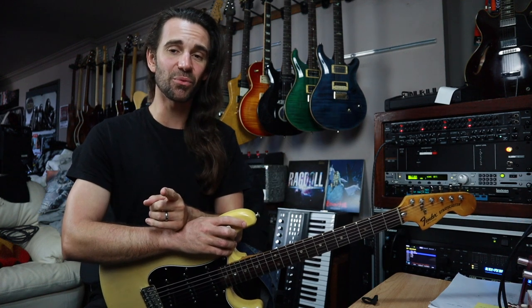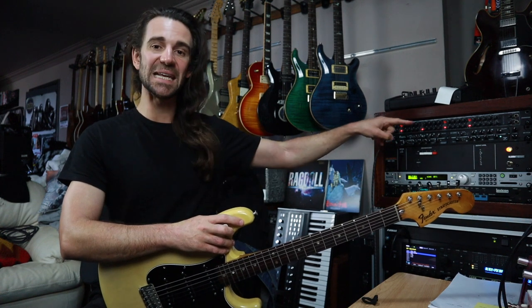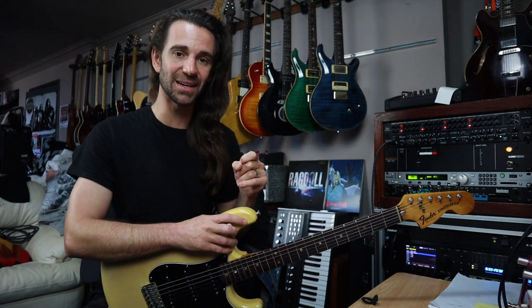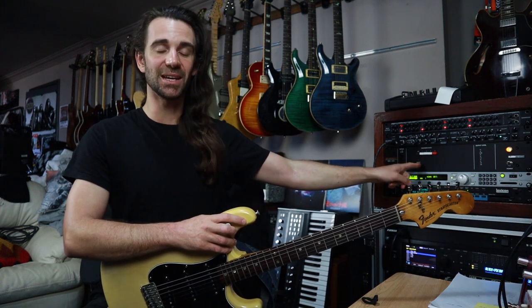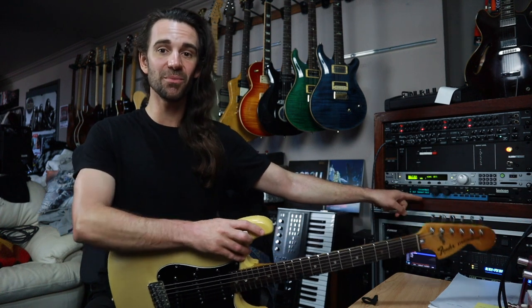Before we do I'll give you a very quick rundown of how this setup works. You're about to hear the Synergy T-DLX module set clean. I'm gonna run it dry then I'm gonna add the Clark Technic BBD320 stereo chorus, then I'll add the Lexicon PCM81 for some reverb.